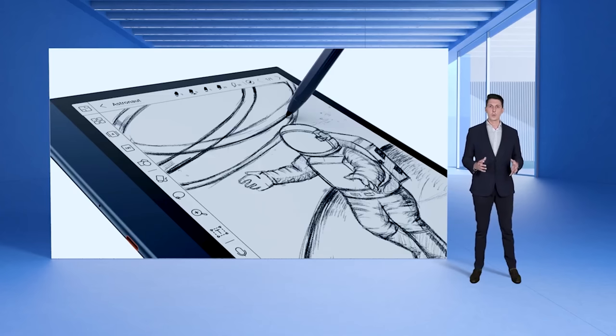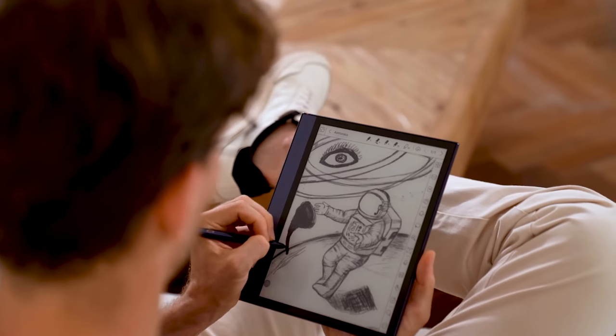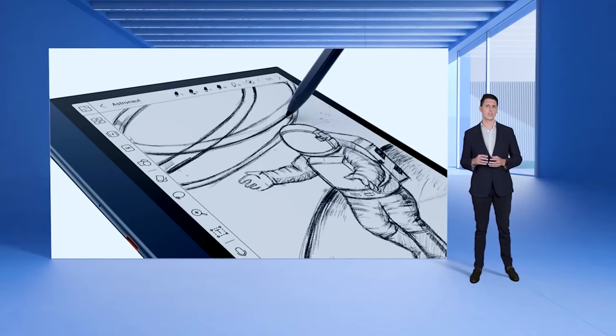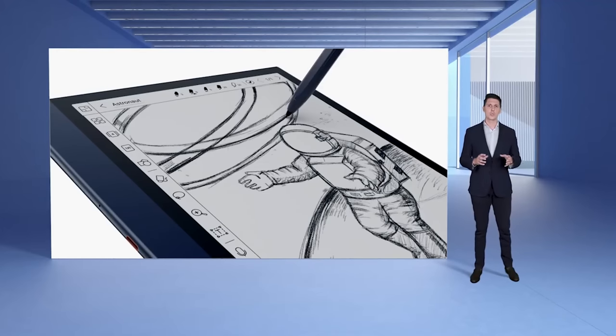The new film on Note Air 2 also takes the writing experience to another level. Paired with the new BOOKS Pen Plus, the new film pushes Note Air 2 further into a paper-like writing device. You will get a precise writing feeling, and when taking notes and drawing on the screen, you will get more friction and response from the stylus. Listen to that sound — this is the experience you will get with the Magnetic BOOKS Pen Plus and the Note Air 2.